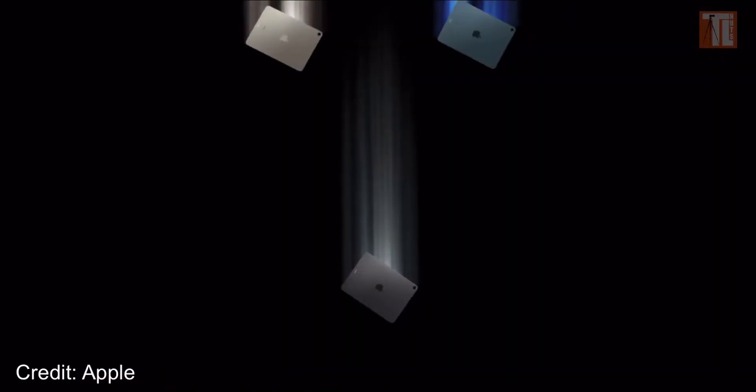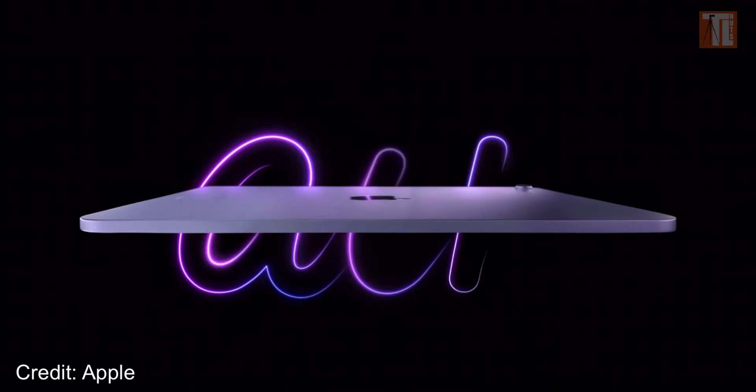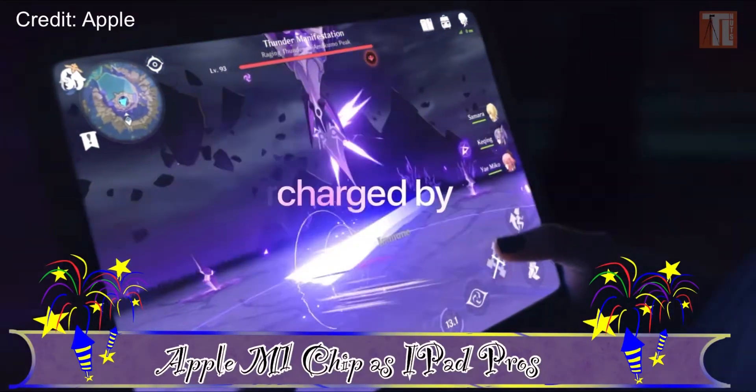The decision of which iPad to go with is no longer a performance issue. Now it's just about which suits your budget more. If you want to upgrade to the iPad Pro, please don't — if you're on a budget. The iPad Air now has the M1 chip and can handle storage editing. If you want to save some money, the iPad Air is the better route since it now has the same M1 chip and the same performance. Why spend more than necessary?